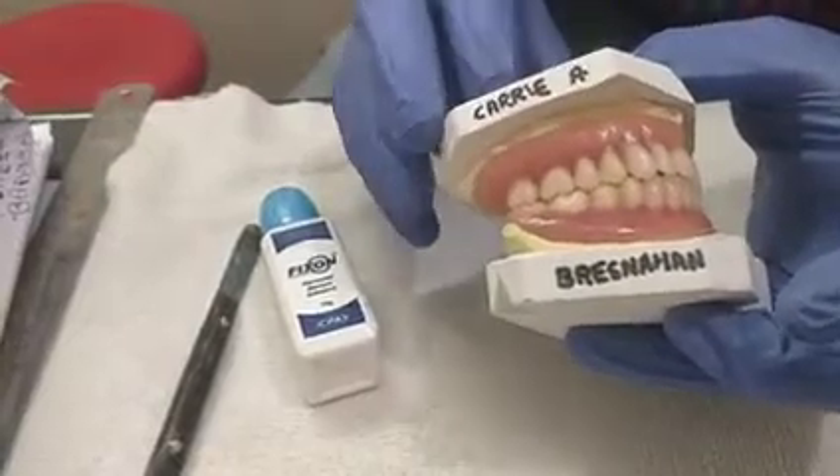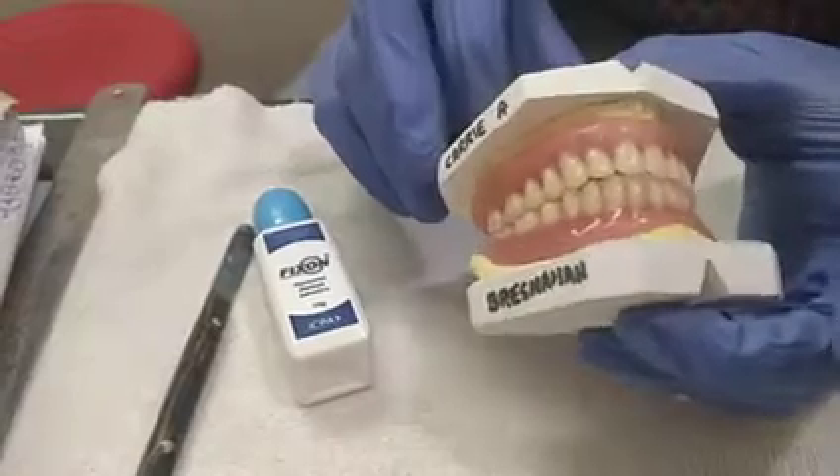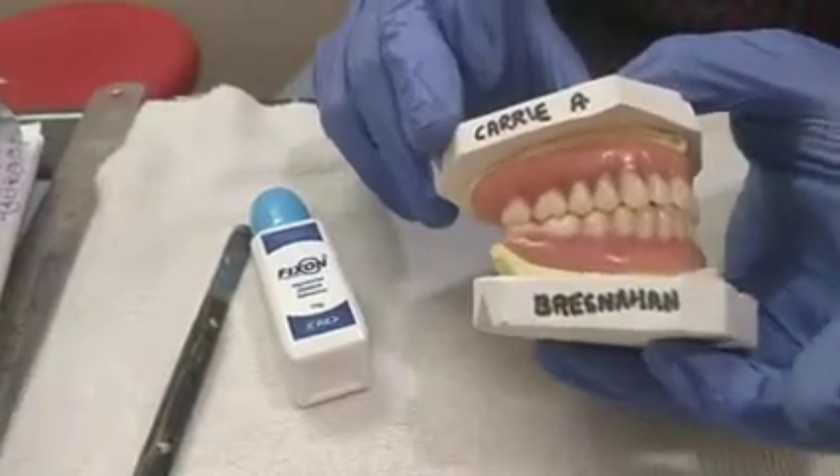You can check the molar relationship on both the sides and the anterior overjet and overbite. Hope you have enjoyed this video. Have a good day, bye bye.